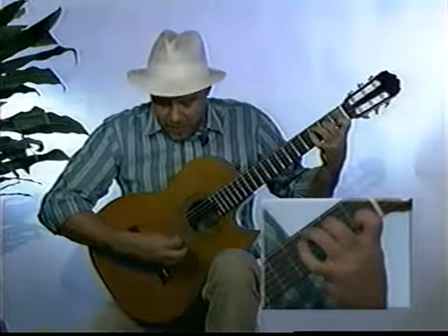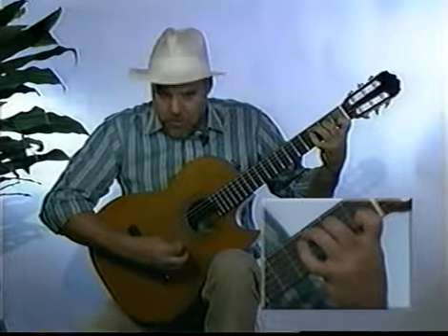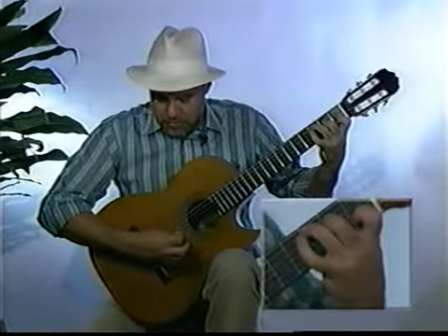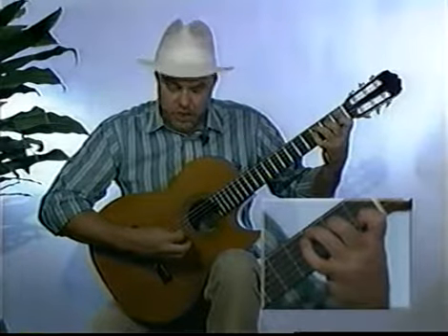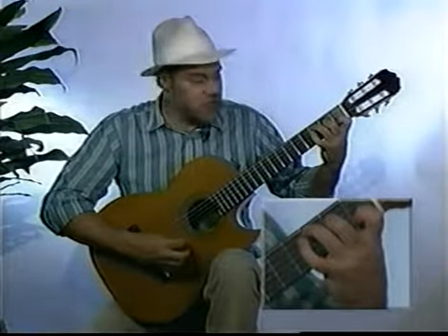If I strum two strings, the E on the fourth string would be my melody. If I go three strings — string five, four, three — then G becomes my highest tone. Playing to the second string, C becomes my highest tone. Playing all the way through, the top string becomes my highest tone. Get your pick set up first on the string. When you play through two strings, let your pick come to a rest on the adjoining string. Playing three, my pick came to a rest on the B string. Playing four, my pick came to a rest on the E string. Then all the way through.